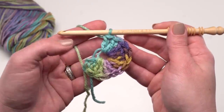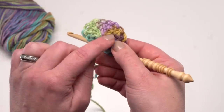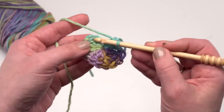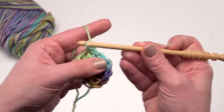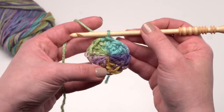I've made my 12 double crochets for round one, so I can take the tail from the magic circle and close that right up. When I weave it in, I'll be sure to go both directions with my yarn needle to really lock that in. Then I can finish up round one with a slip stitch in the top of that first double crochet I made. At the end of round one, you should have 12 double crochets.